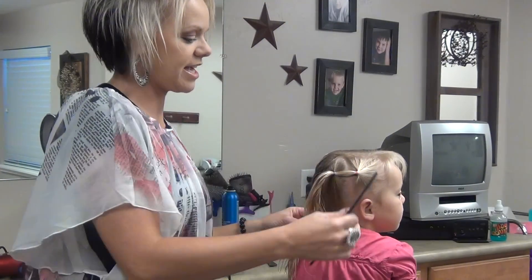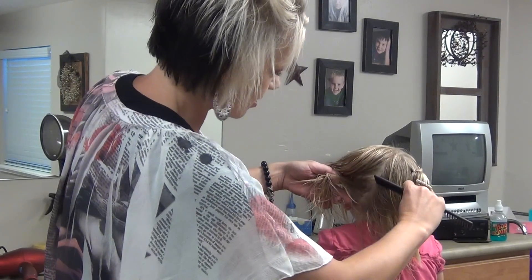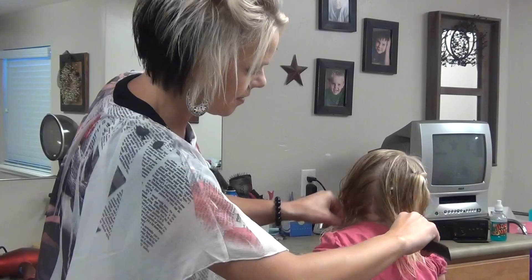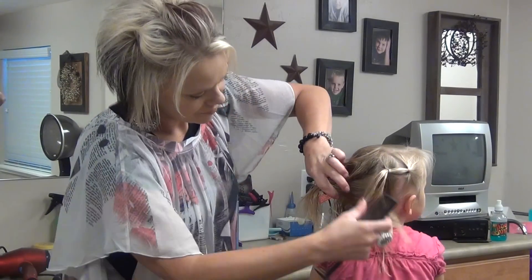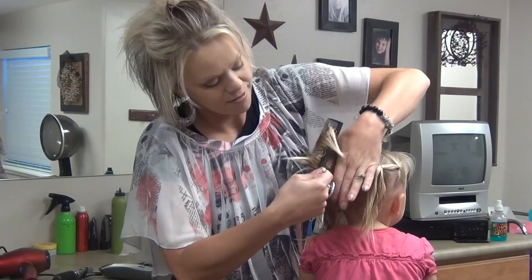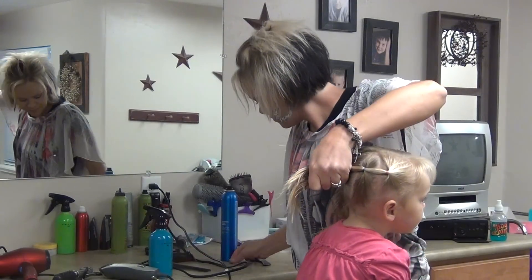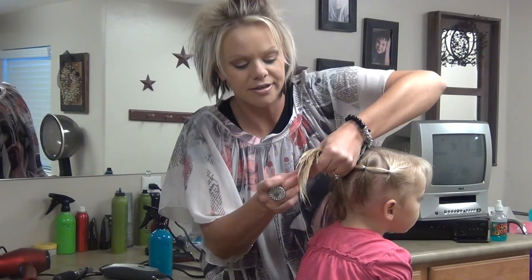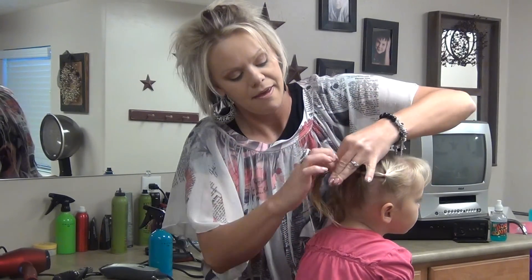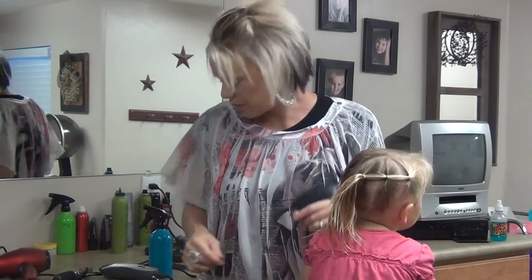Then I'm going to grab another section, and I just come from this point, take another little section down. Comb this together, and then add this ponytail into this one. Now I'm going to do a green one. So when you go around the head, you're just going to add each ponytail to each ponytail.